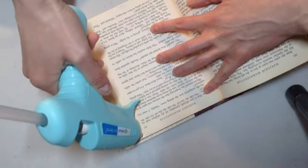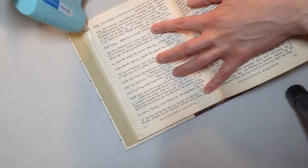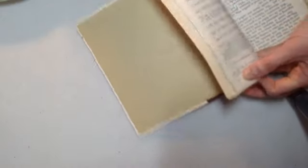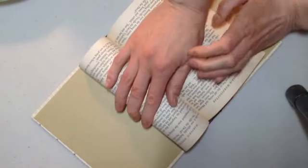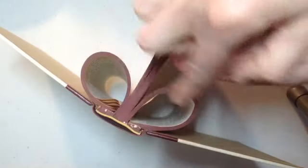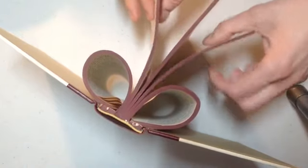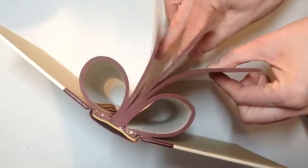We're running our bead of glue and then doing our best to carefully fold it over and glue it right to the spine, then hold it there again for about 30 seconds. Now that we have our two outer sides finished, we're going to focus on the middle, working on the left side and the right side and leaving the middle piece for last.